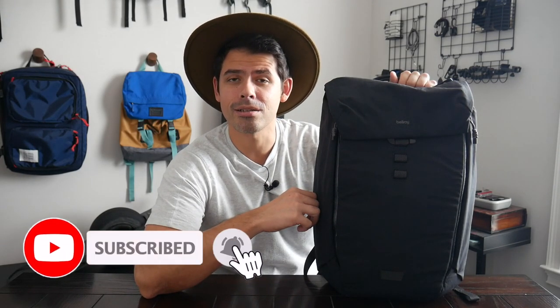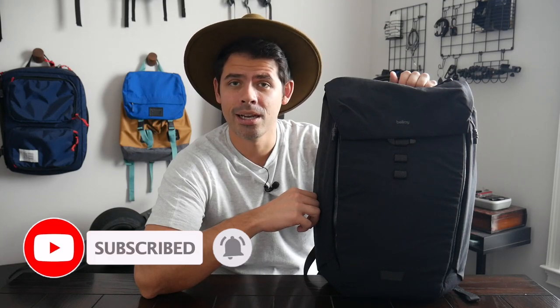Before jumping into the video, I want to thank Huckberry for sending the bag for me to test out. And if you're new here, welcome. My name is Danny and on this channel, we love reviewing popular travel and everyday carry gear. If you like these types of videos and you'd be interested in seeing more, please consider subscribing as it helps the channel out a lot. So with all that being said, let's go ahead and jump in.